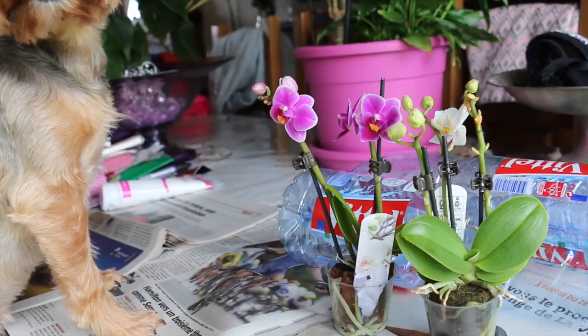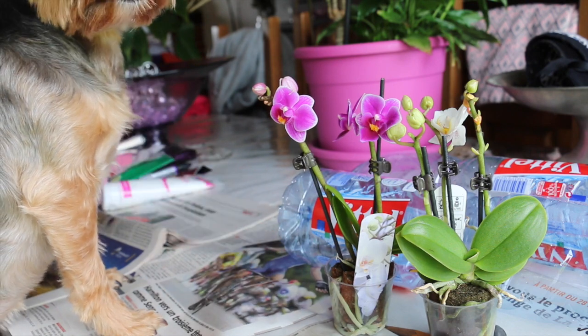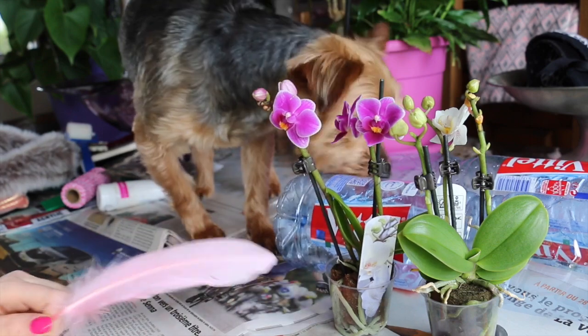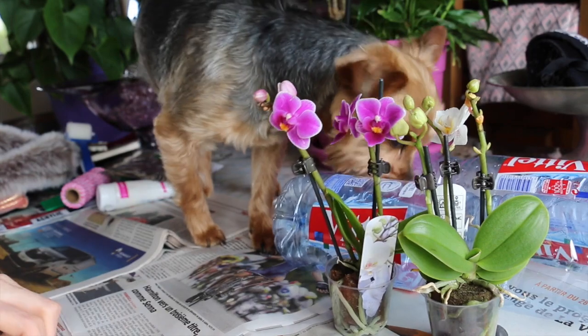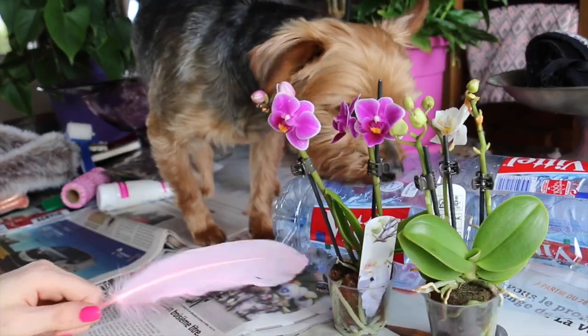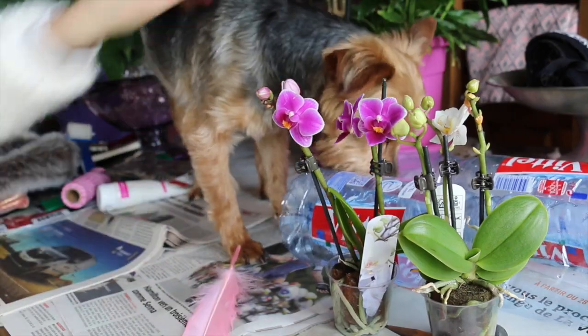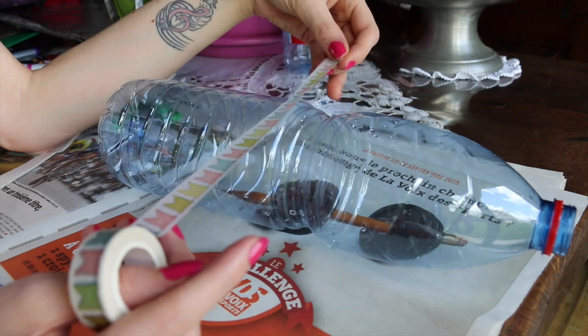I will launch the video. We are going to make a pot of flowers, a pretty nice creation for the Fête des Mères. I wasn't all alone — there was my little chouchou Enzo, très curieux. We need a bottle of water and some small flowers. I took two orchids from Auchan — a baby orchid that cost me 3.99€.